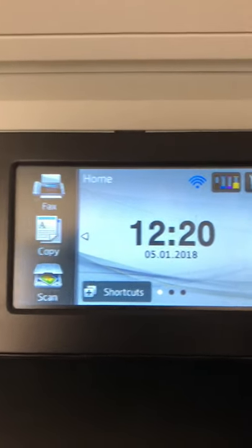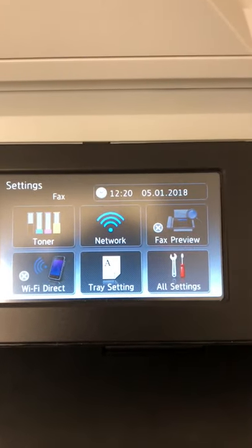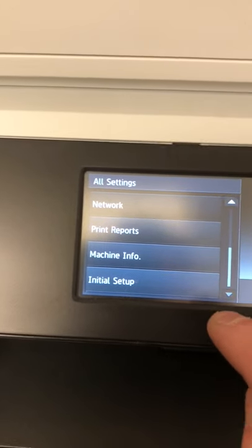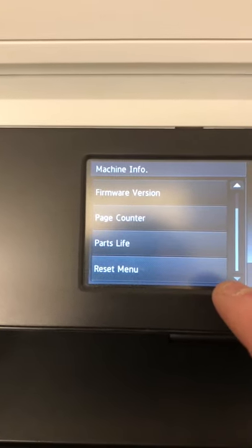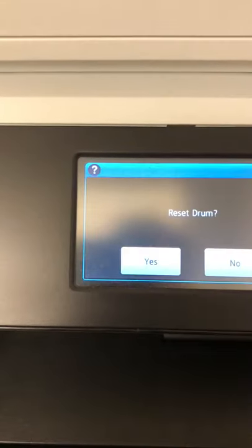What you need to do is press this little settings icon here, then go to All Settings. Scroll all the way down to Machine Info, then go down and you'll get Reset Menu, then Drum.